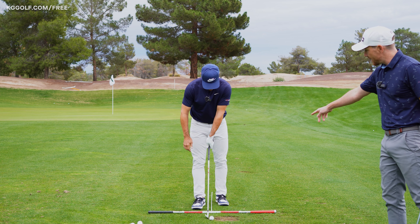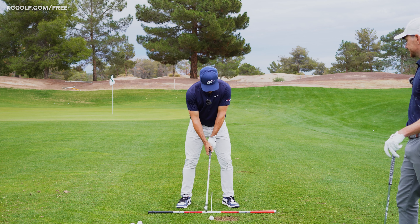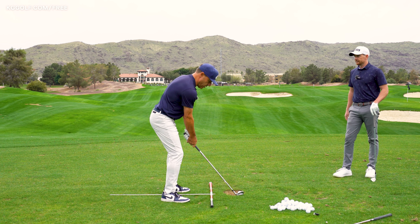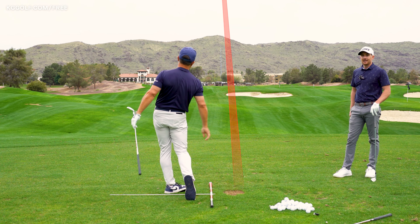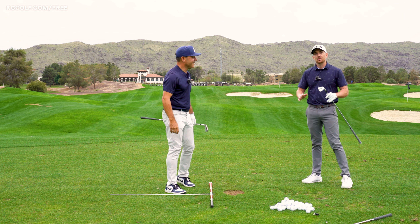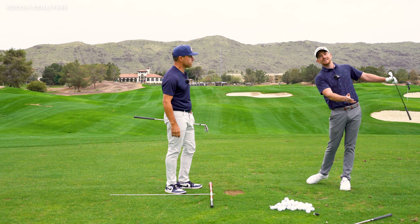Let's pay close attention to Martin's trail foot on this one as he pushes down there. Get set, target look, back to the ball. A little skinny, but functional. Martin and Chuck out here at the Raven — excellent information on how you can control your pressure towards the target, ensuring that back foot is banking. Thanks for watching. YouTube thinks you'd benefit from watching this one next, so click that card — it could be the tip you need to take your game to the next level. See you next time.